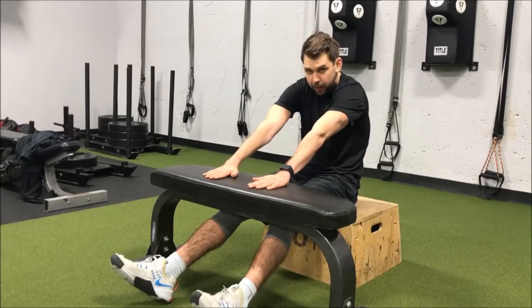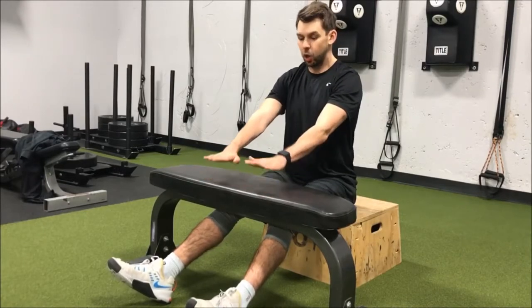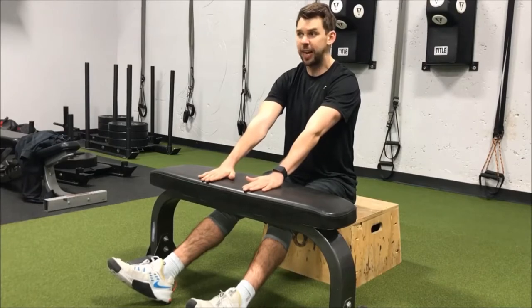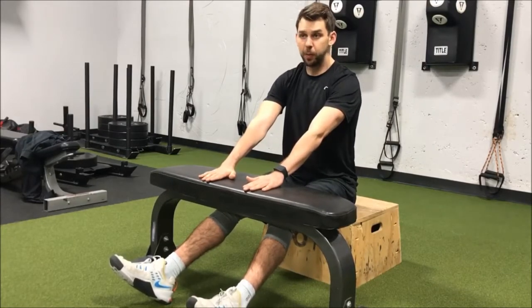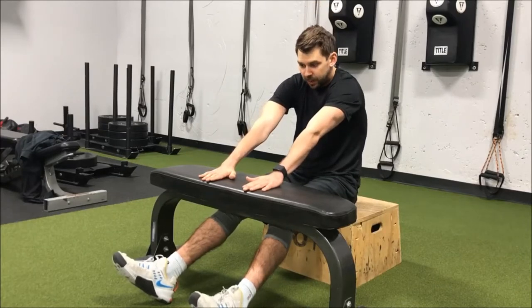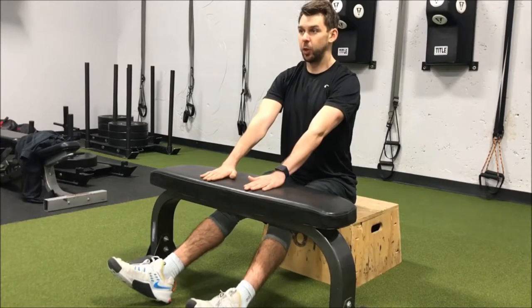Then from here I'm just going to flex into it so my upper back is kind of rounding, and then I'm going to pull back and down again. The whole time I'm pushing those hands into my desk and we're just going to go back and forth with some good breathing — breathing in, and then exhaling as we kind of come up into it.